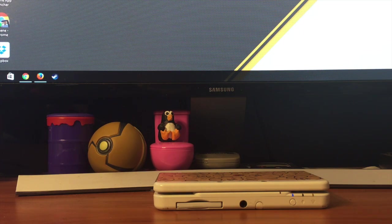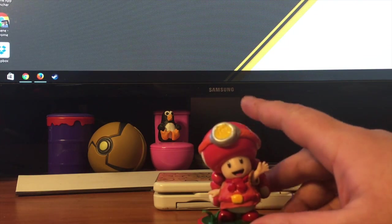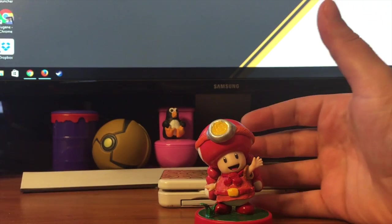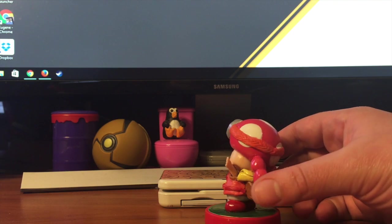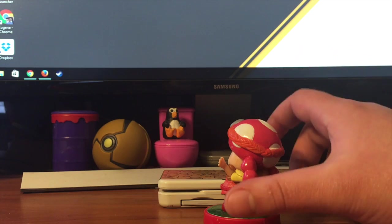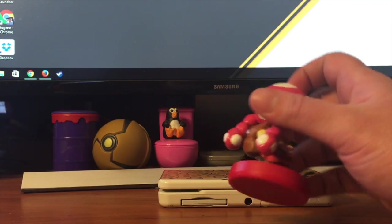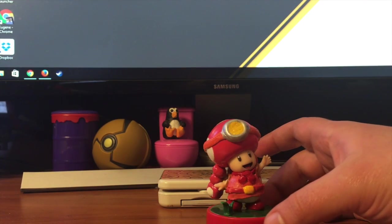So, without further ado, let's get started. First up is my Captain Toadette. She is originally a Toad amiibo that I took Tester's acrylic paint to, and a sculpting clay called Epoxy Sculpt. It's an air-dry material so I don't have to bake my amiibo and risk destroying them — I never liked that idea anyway.